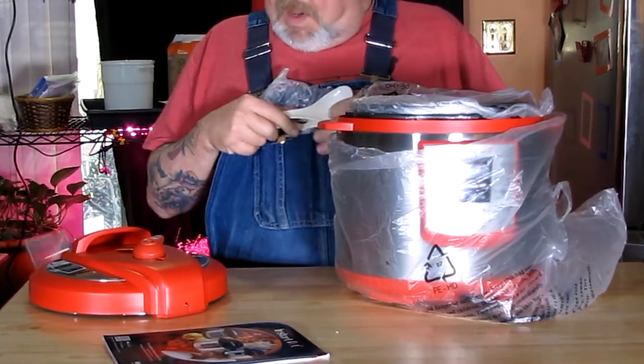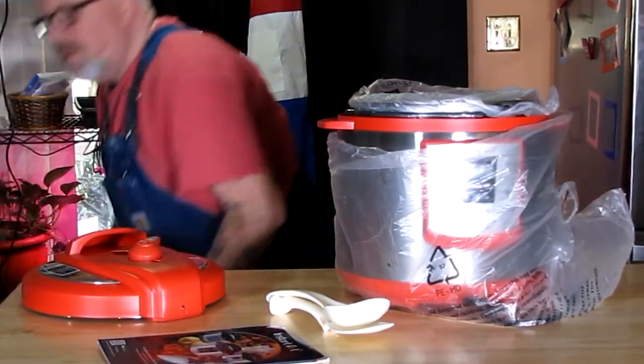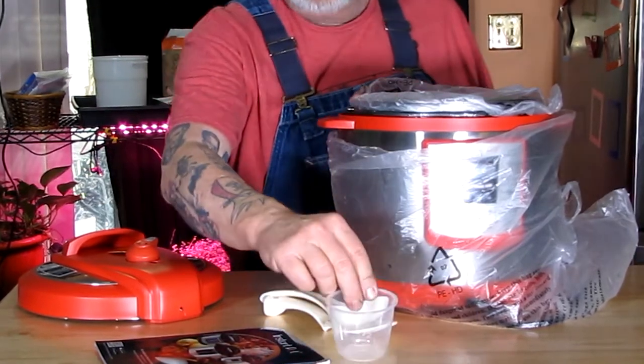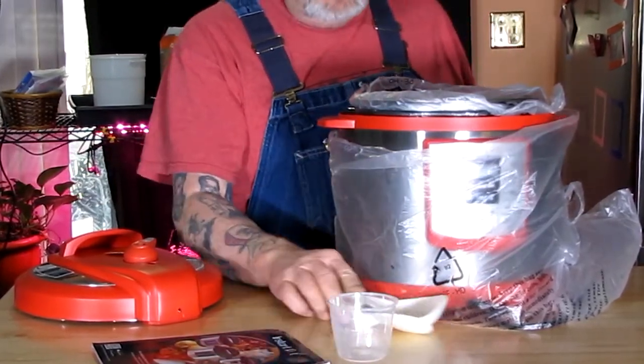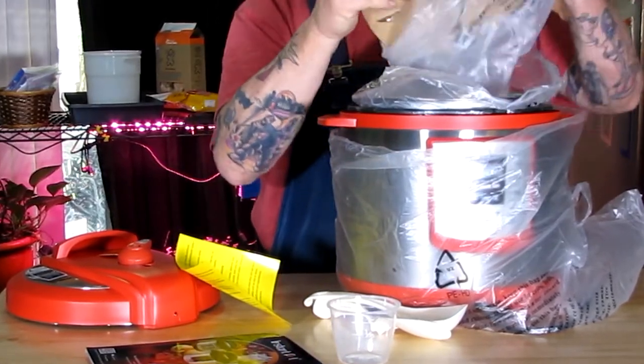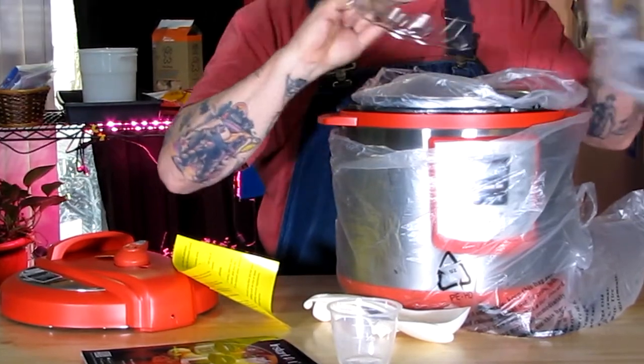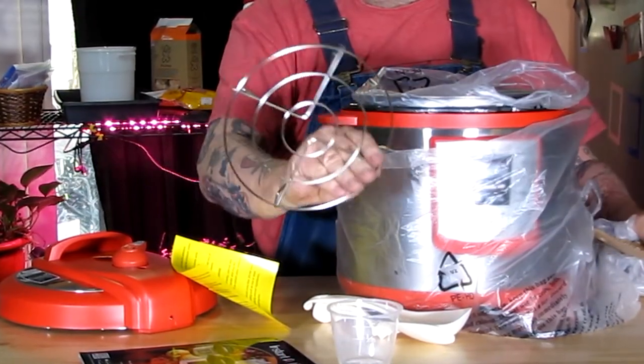Inside of the Instant Pot you've got your rice cup — watch out, that little thing just went flying on me — and you see the ladle and the rice spatula. That little cup is for measuring your rice. You've got your warning stuff. Hey, be sure and read your manual. These things can be rather dangerous — you've got high pressure and steam, you can burn yourself.